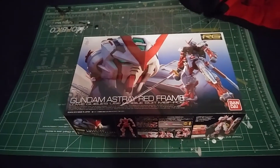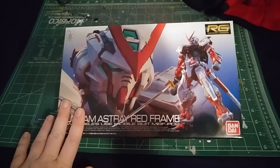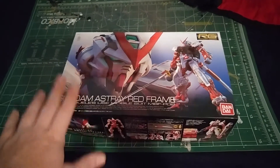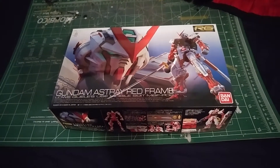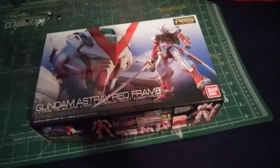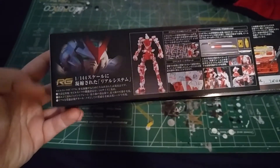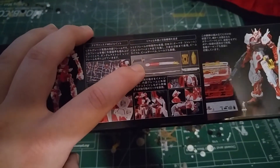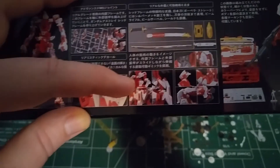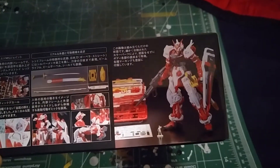We got a very nice front view of the box here — we get the head of the Red Frame and a nice overshot of the Red Frame itself. I must apologize in advance; I'm actually testing this out on my new phone, the LG G4, so if you see a lot of shakiness that's why. I apologize for not having a tripod. Anyway, on the side you get information about the RG line, the nice inner frame, and it even has a little kanji on the sword there.